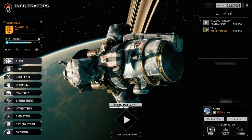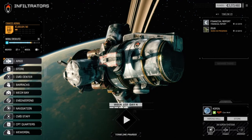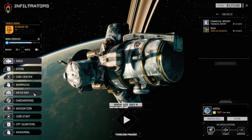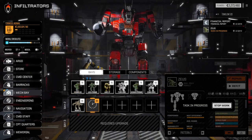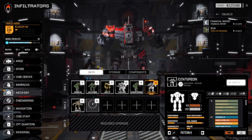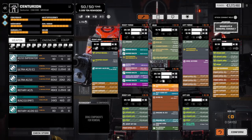Hey everybody, welcome back to another episode of Infiltration. Let's quickly have a look at the mech base. I've done a couple of things since the last episode: one, I brought the Zeus forward - we're getting the base repairs done on it, it doesn't have any weapons yet. We're getting the base repairs done because I want this to replace the Centurion. We do have a full arm here with two ballistic points, so that's going to be the mounting for the rack.